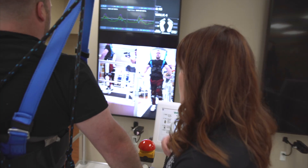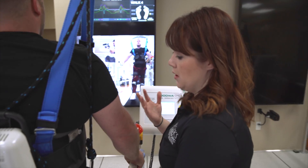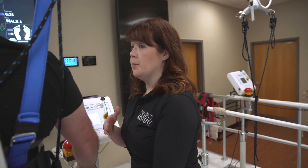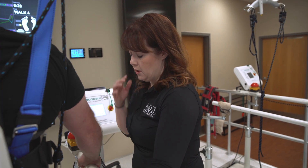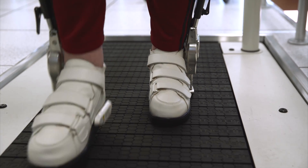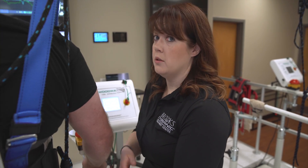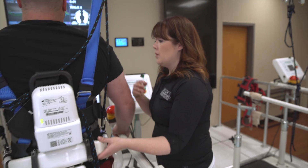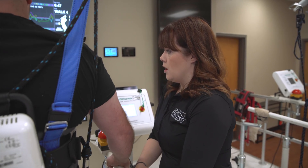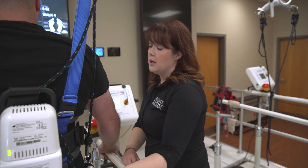We've got cameras — one in the front so that he can have a front view, which is particularly important for weight shift and just to keep a sense of where their body is. Particularly when someone doesn't have sensation, having that visual feedback is really important for them to be able to make corrections to their step or their posture that they may not be able to feel. We also have the side view camera, which is particularly important for step length and also posture, to help make those corrections.